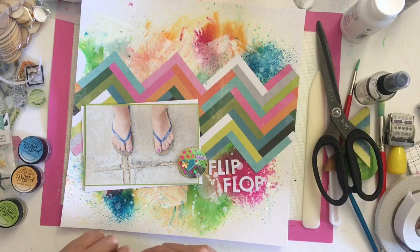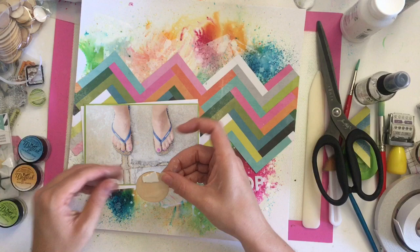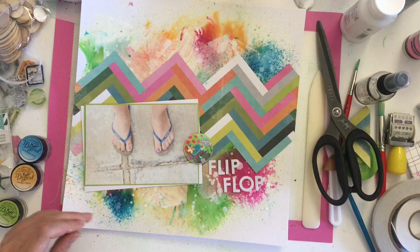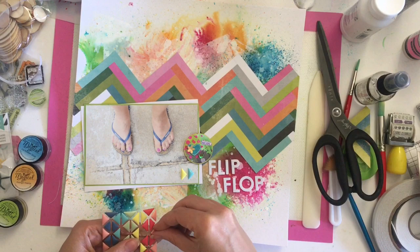Then I'm going to add one of my artist trading coins that I made in my last video — I'll link that video in a card up here and in the description box below. As someone who is obviously new to mixed media — as you might be able to tell from the explosion of color in the background — I've been trying my hand at a few different things. I'm probably not going to be doing any swapping of artist trading coins, but I thought they might be fun to include on a layout. This one matched all of the colors so it was a good opportunity to use it.